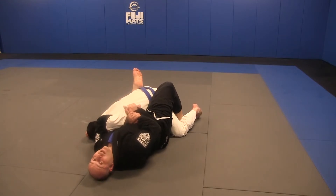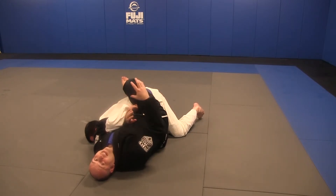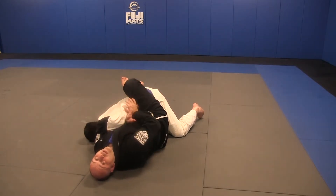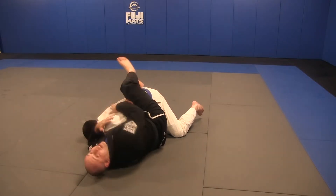Now he dropped. His right shoulder came off of me and came towards the floor. I can close my guard again. All of that leg work is to inhibit a free roll out to escape.